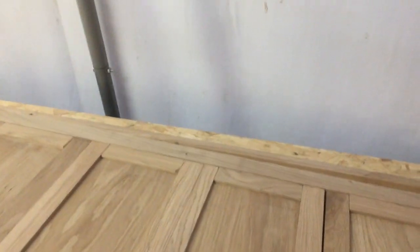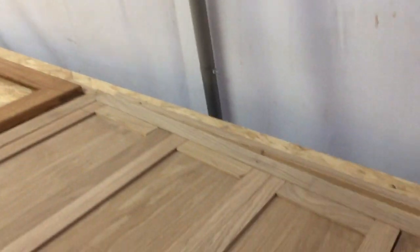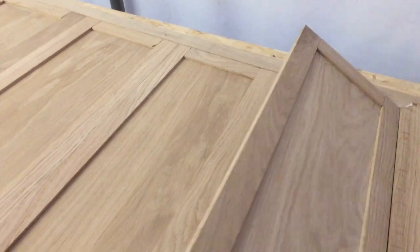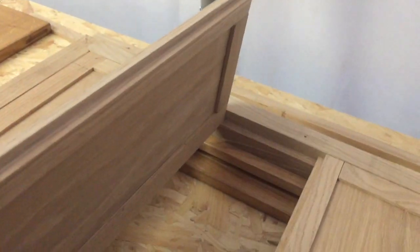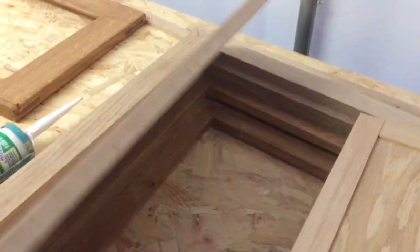Good morning everybody — horrible cold, windy, wet day this Monday morning. I've been quite busy over the last couple of days. These are shutters here that I've been making for the windows. There are four pieces to each one and they're going to fold back on each other. This is the last one — I've just got to knock it apart and glue it together.